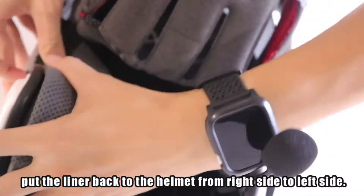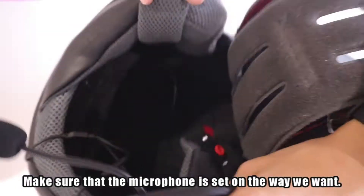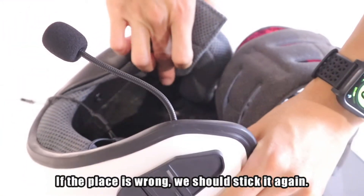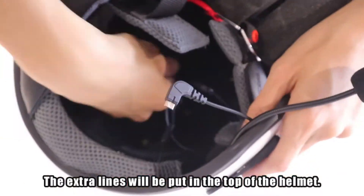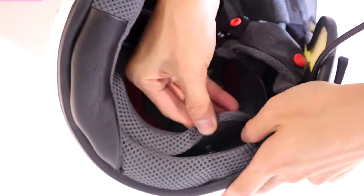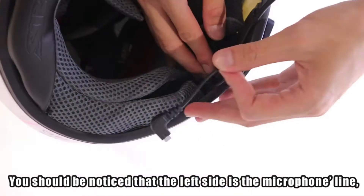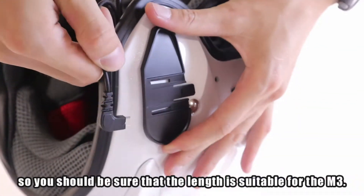Finally, put the liner back into the helmet from the right side to the left side. Make sure that the microphone is set the way we want — if the placement is wrong, stick it again. The extra lines will be put on top of the helmet. Note that the left side is the microphone line, so make sure the length is suitable for the M3.